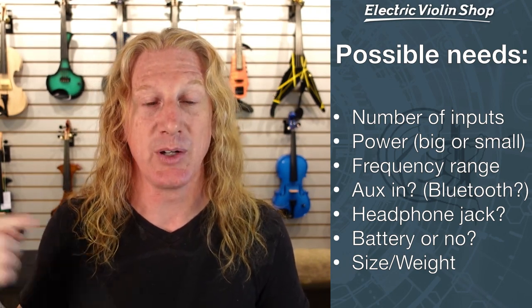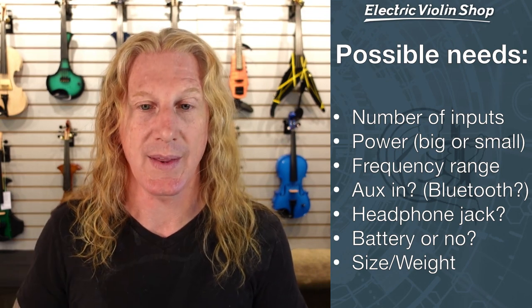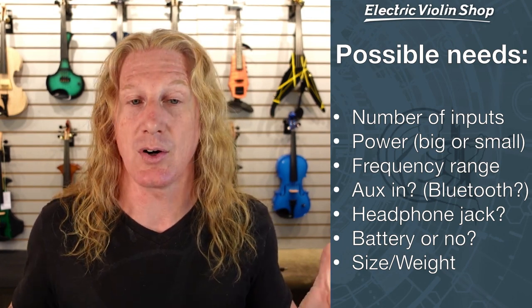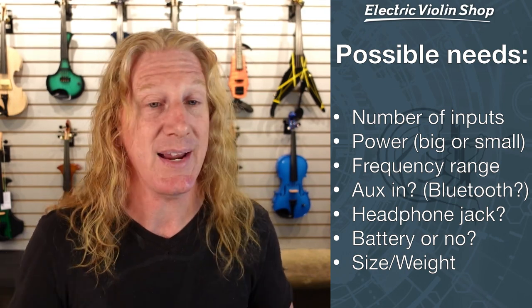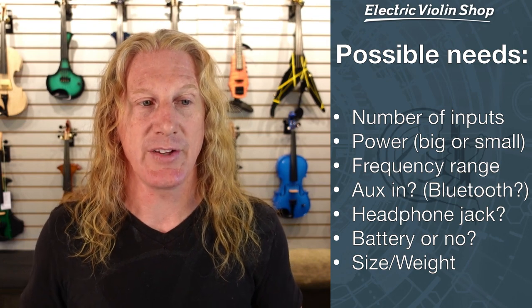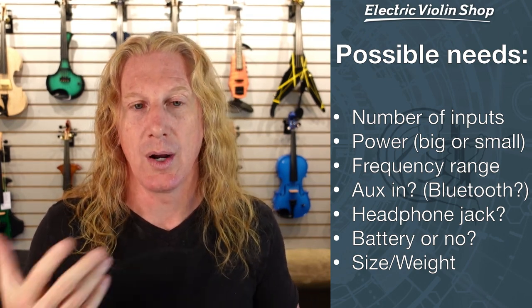Do I need the amp to have an aux in — am I going to be running tracks through it as well? Sometimes amps even have Bluetooth, so you can send tracks from your phone into the amp. I wouldn't necessarily use that at a large venue because a lot of things can go wrong, but for busking or practicing or a low-pressure environment, you can totally use Bluetooth from your phone to an amplifier. Do I need a headphone jack for silent practice? Do I need this amp to be battery powered? And if I live in New York City and have to carry it everywhere, the size and the weight of the amp are important.